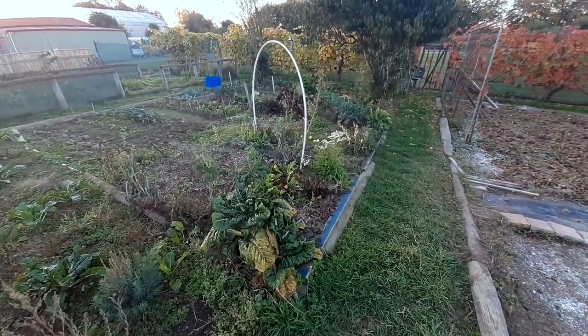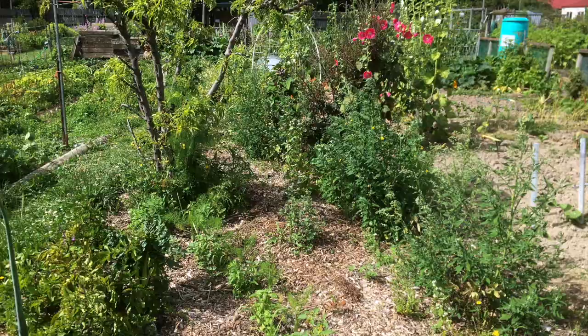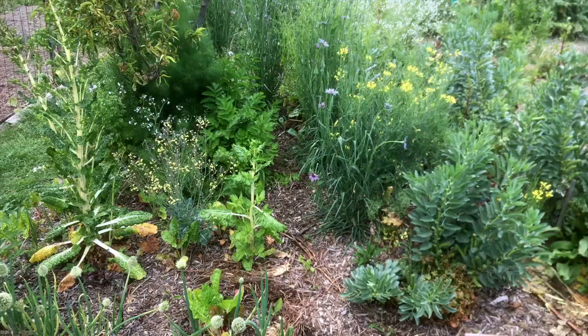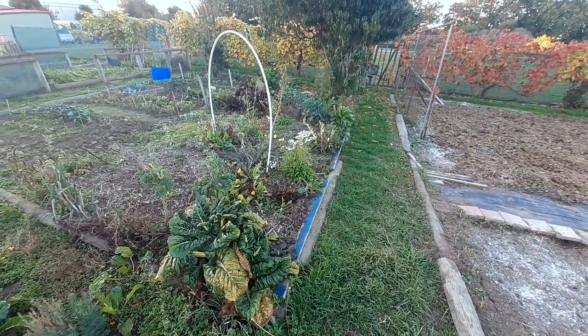I wanted to share some notes and observations I've made over the past almost two years with regards to my little garden which you can see right here. Some things that worked, some things that didn't work — I just wanted to share some notes.